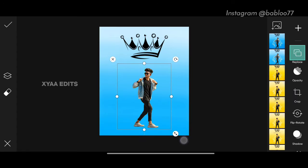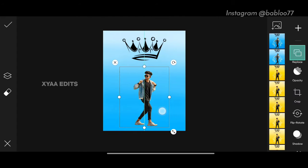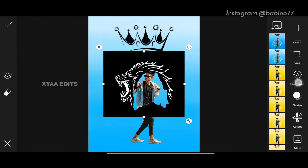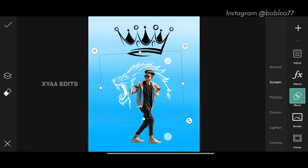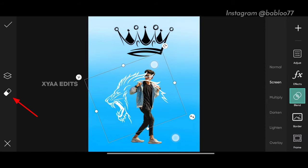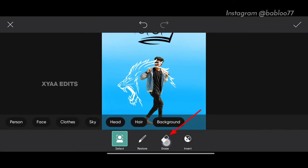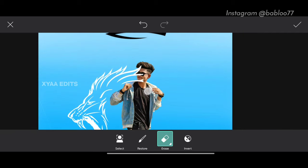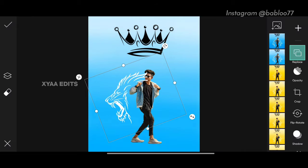Now tap on add photo and select the light PNG. Go to blend, make it screen, and arrange in this portion like this. Now tap on eraser, tap on erase, keep the hardness to 100, erase the unwanted portions, now tap on tick.